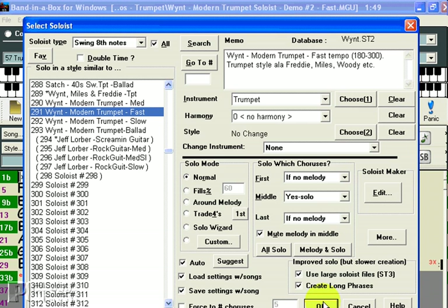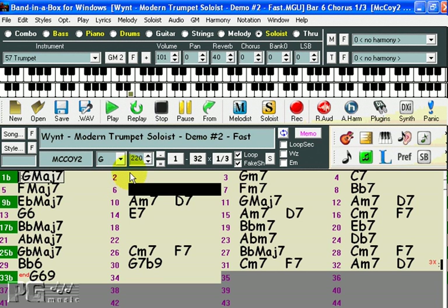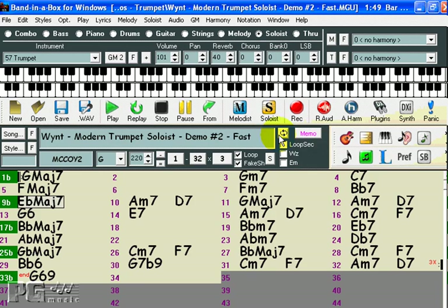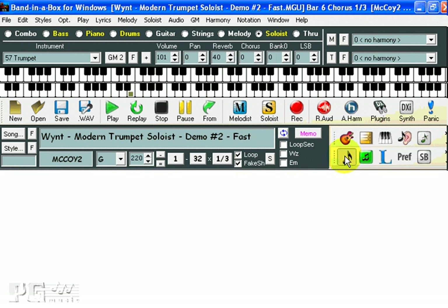If I press OK, then Band in a Box automatically generates a solo based on the currently entered chord changes. And if I do exactly the same thing again, you get a completely different solo. You can also view the solo in Notation as it's being played.